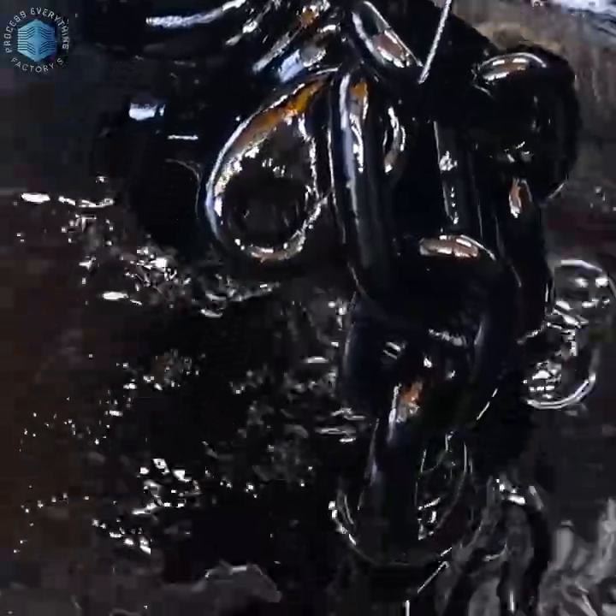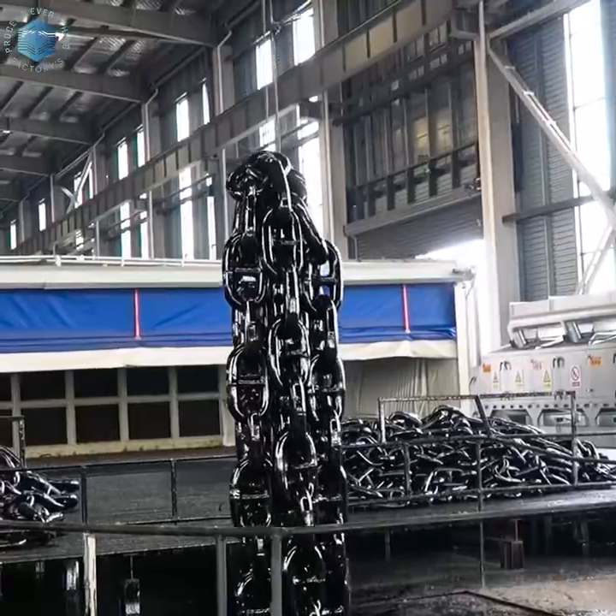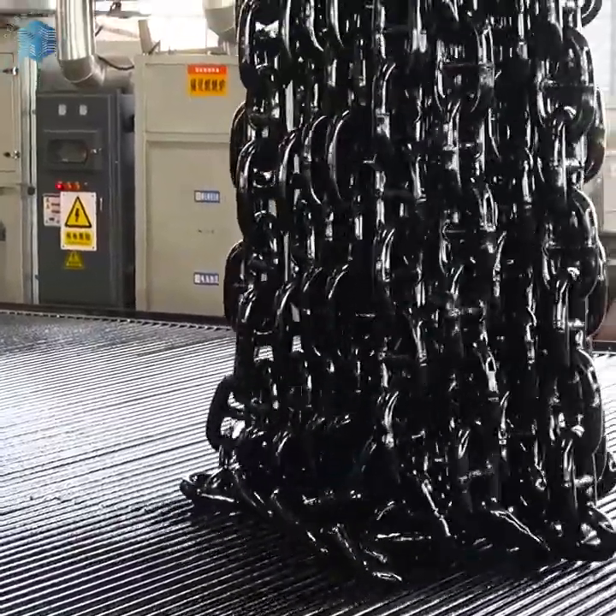Links are shot blasted to remove oxide scale and weld residues. Surface smoothness improves corrosion resistance and coating adhesion. Chains are then coated with anti-corrosive primer, epoxy, or hot-dip galvanizing.